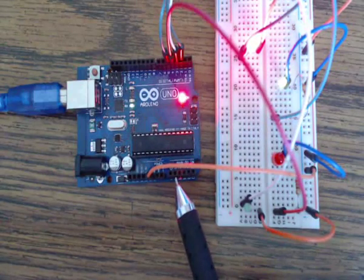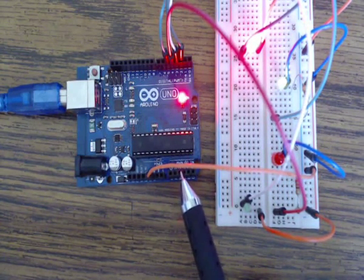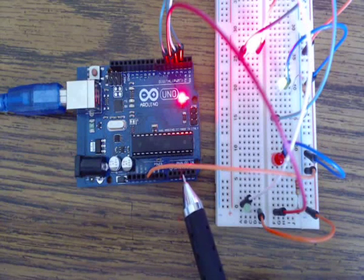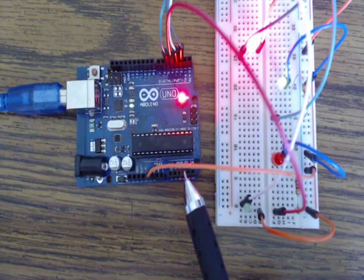This is the UNO model of Arduino — they make several models. Do yourself a favor if you're using vMix: this model works flawlessly, so if you're going to order and buy one, this is the one you want. I've seen some postings about other models that had issues — I've not had any issues with these.